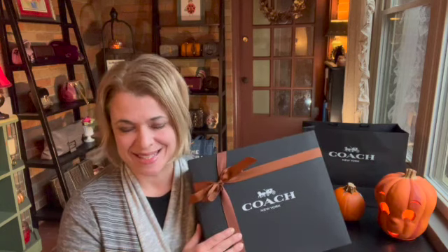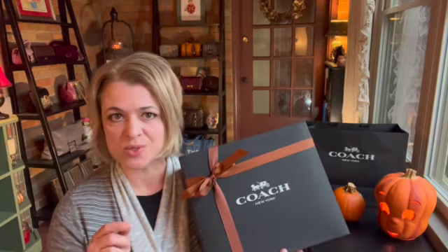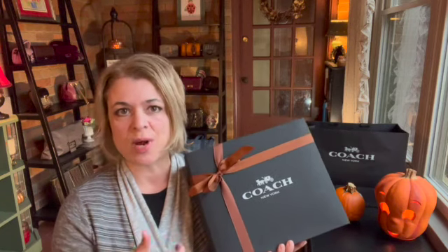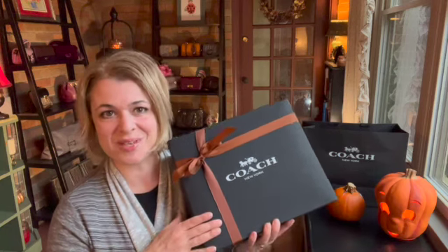Hi everybody, thanks for joining. I'm glad you're here. So today we're unboxing the new Coach bag. I haven't seen it yet. I ordered it online and had the option to pick up in my local store, and I went to the store. They didn't even have it out in the stores yet. They just had it wrapped up for me back in the back. So I haven't seen it yet and I'm anxious to check it out. Here we go.